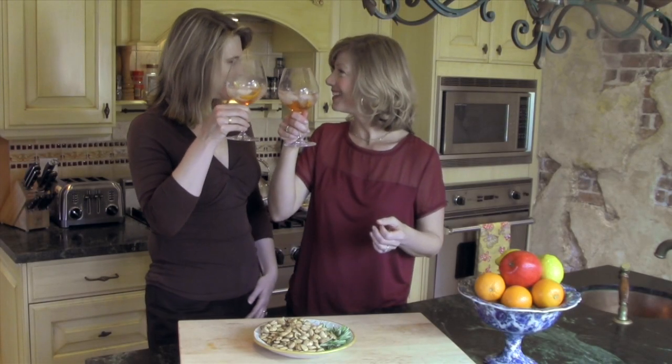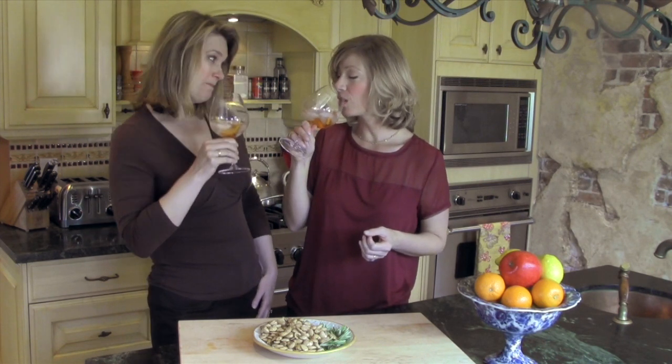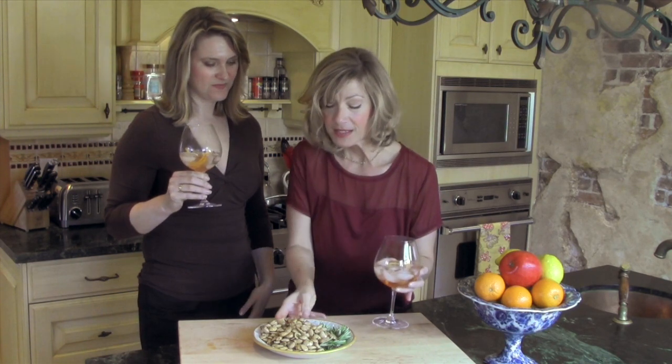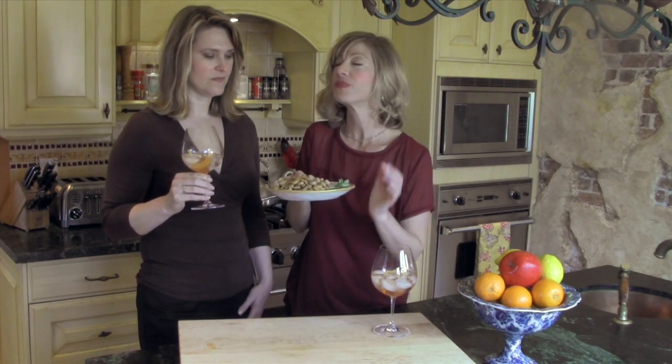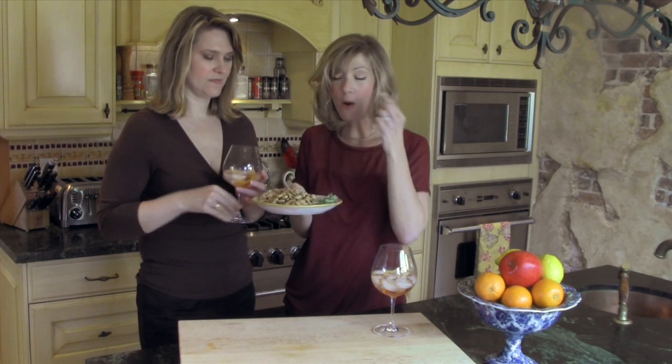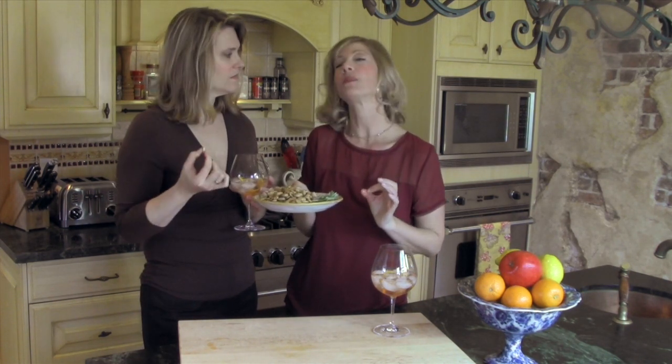This looks fabulous. Cheers — a great start to a wonderful Mediterranean menu. Thank you, Erin. Erin has done some wonderful recipes. This is just the first of our Mediterranean menu party and you can find all of the recipes she's shared with us on thebrownlounge.com on our Mediterranean menu.